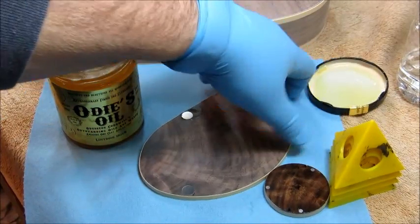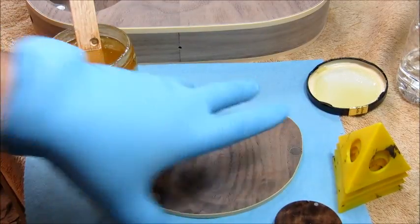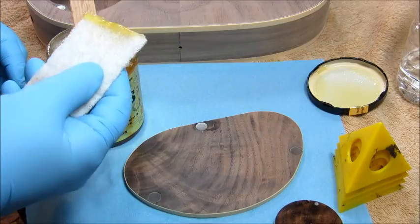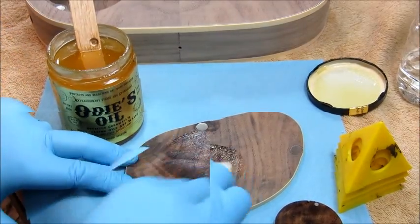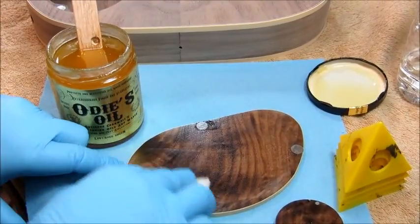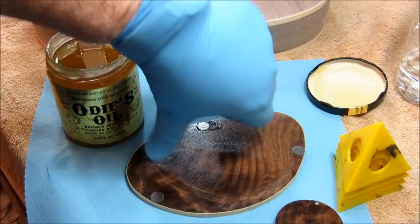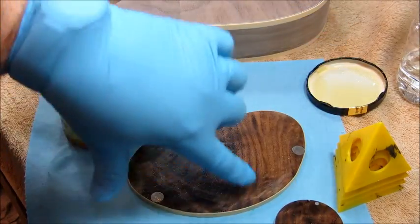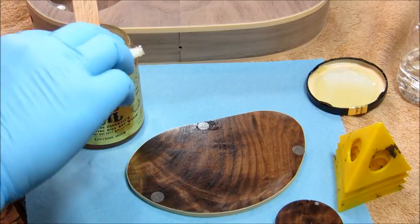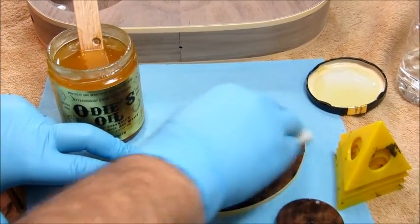Now we're going to try the bony fingers cover. The back side has bony fingers also. This looks like an x-ray of a hand — actually a right hand. There's a thumb and there's the fingers. Interesting. Never saw that before I really polished this piece of wood up.